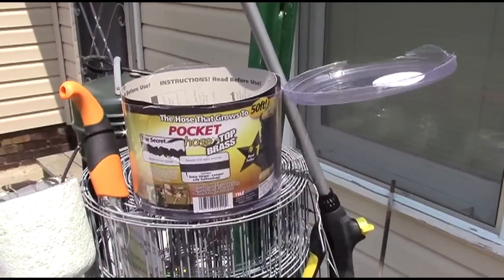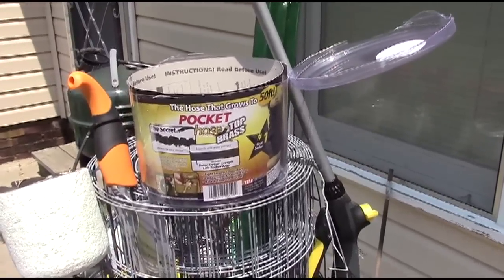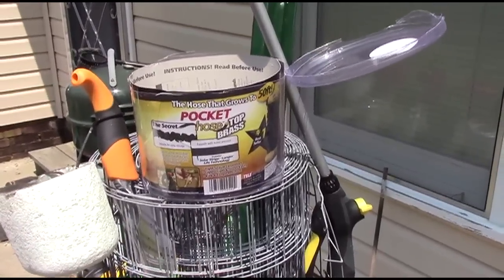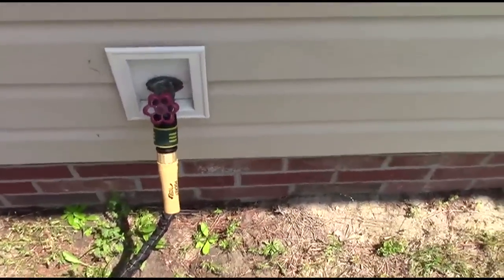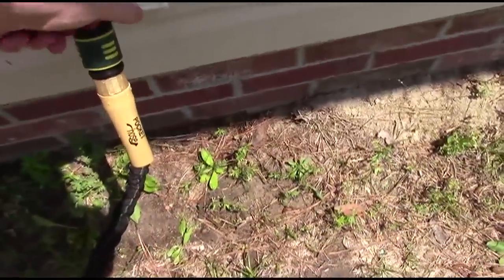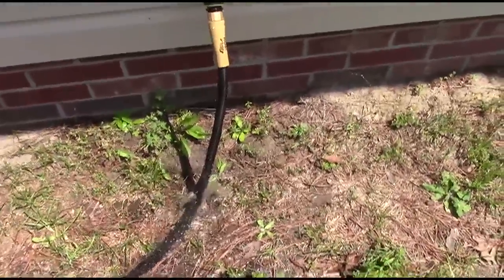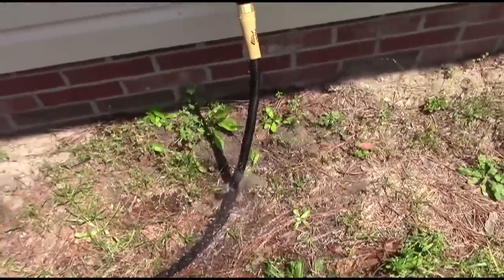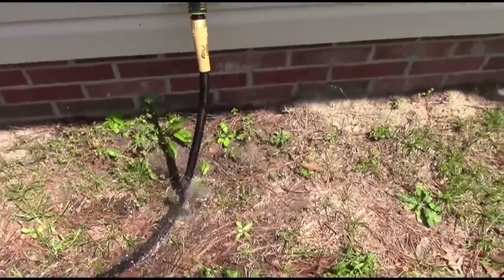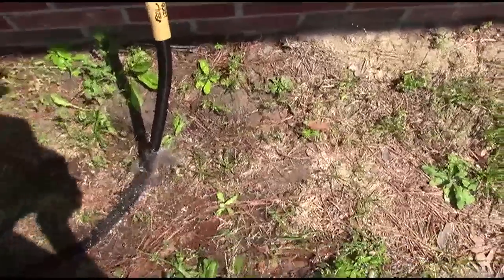Well, I'm here to tell you the only thing super about this hose is that it's super crap. I hooked it up a few minutes ago so I could water my garden, and within five minutes here's what happened — as you can see it blew out like an old tire. Buyer beware: I will not be spending another thirty dollars on another one of these, and I would recommend that you don't either.